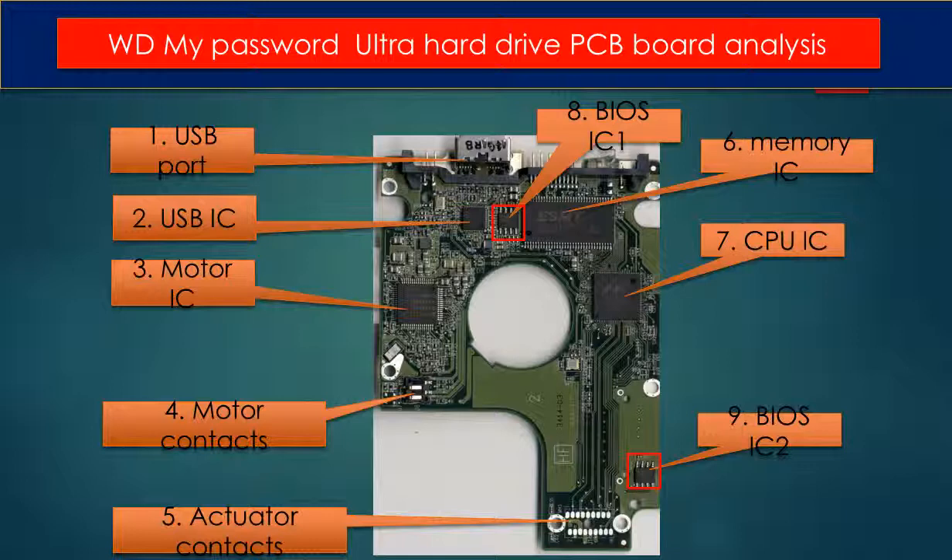Seven: CPU IC. This is the main IC on the PCB board — it runs programs to control the hard drive and manage communication between the hard drive and the computer. Eight: BIOS IC1. This is a memory chip. The hard drive stores some unique configuration data inside it. Nine: BIOS IC2. This is also another BIOS IC on the PCB board, and this data is unique. When you do a hard drive PCB swap, you have to transfer these two BIOS ICs from the original board to the donor board.